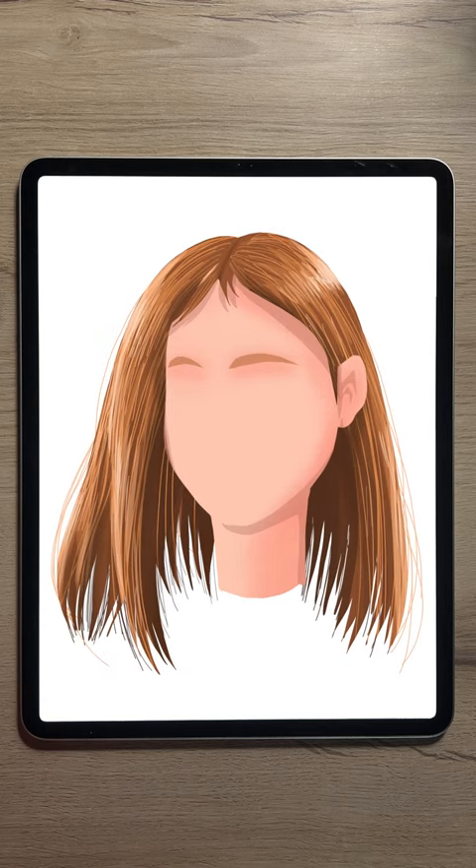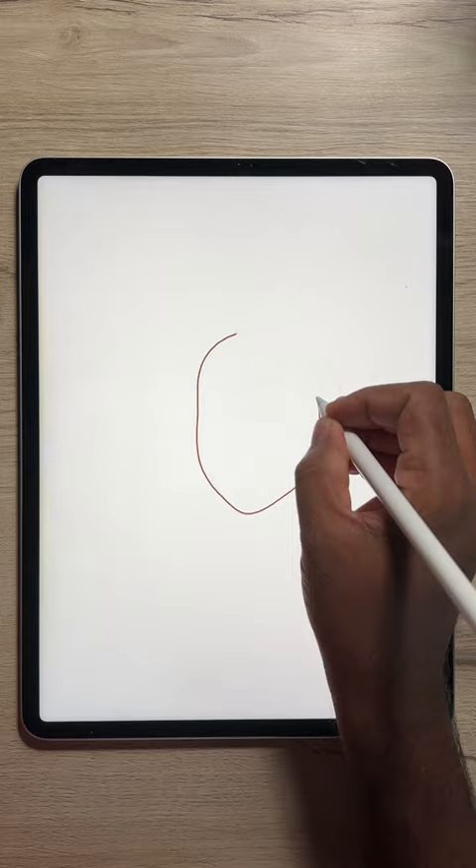Hi all! Here is a simple way to draw straight hair. First, sketch the face and hair.